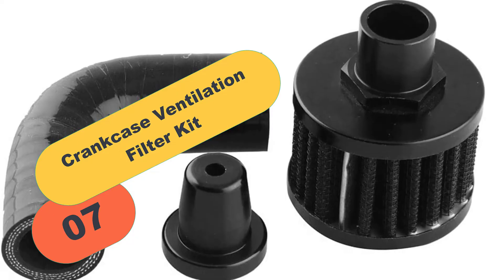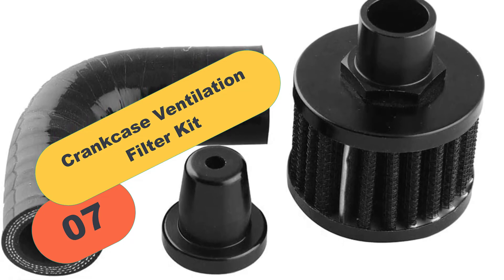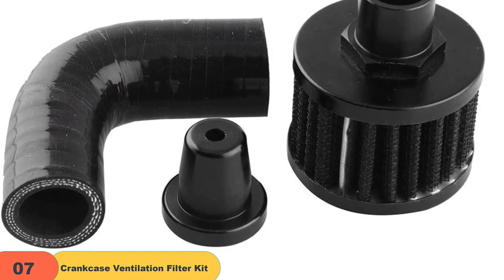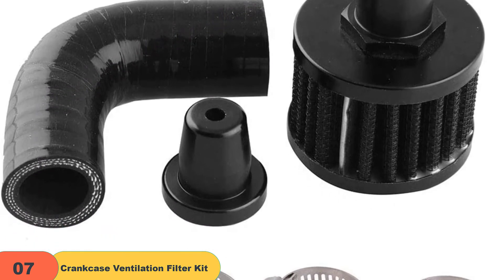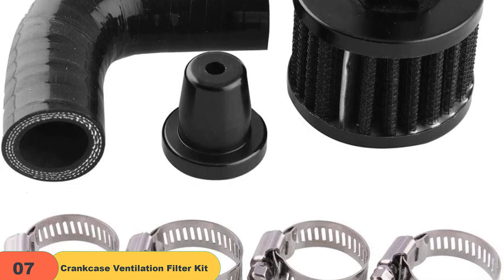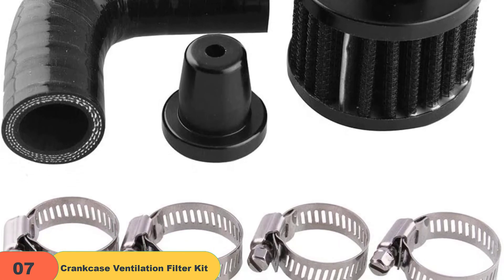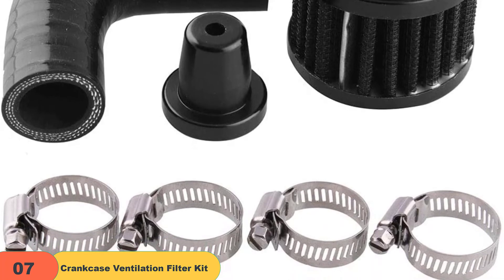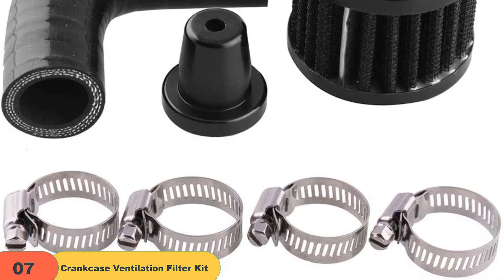At number 7 on our list, we have the Crankcase Ventilation Filter Kit with clamps. These kits are used to reduce engine oil vapor emissions during cold weather conditions. The filter elements can be changed without having to remove or disconnect any part of your vehicle's exhaust system, allowing you to change filters as needed instead of waiting until they become clogged.